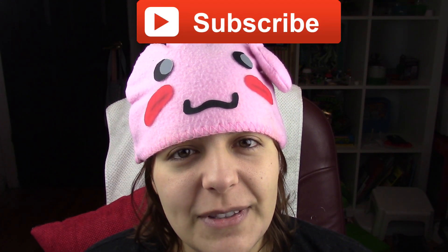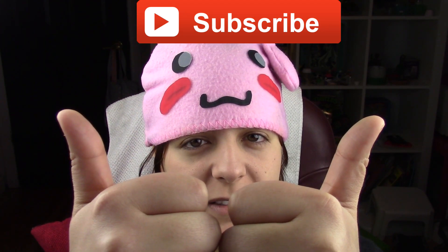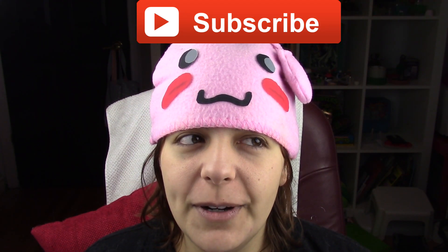For those of you new to my channel, don't forget to subscribe — there are plenty of geeky tutorials to keep you entertained. If you like this project, don't forget to leave a like and share.